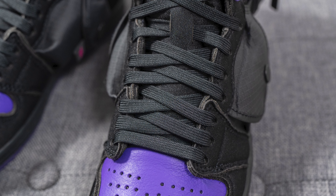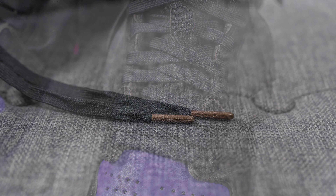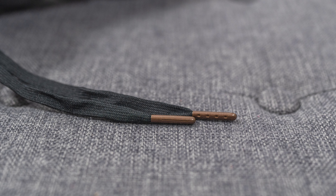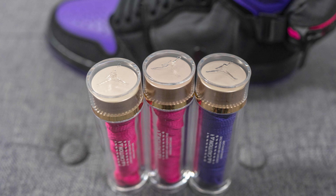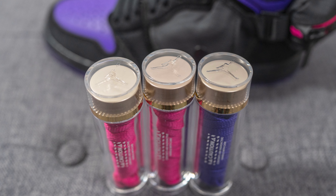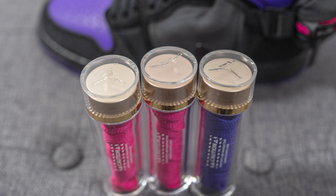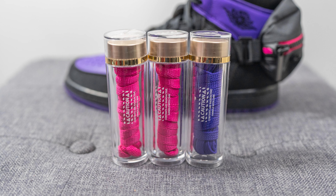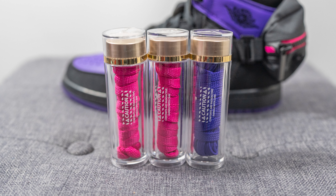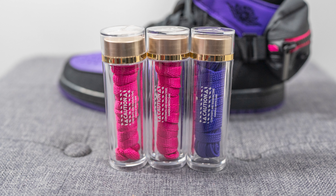In terms of laces, these come with four different lace options. The standard default laces are flat-style in black with metallic bronze-tone lace tips, which give it a premium look and finish. On top of that, they give you three extra lace options housed in Jordan-branded vials — really incredible packaging. As for the extra lace colors, it seems like they're giving us two magenta laces and one purple lace, so I'm not exactly sure why two of them appear identical.